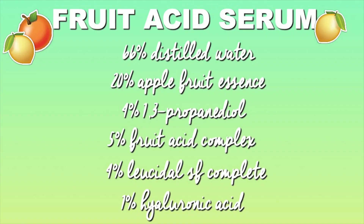Here's the formulation I have typed out into percents for you guys, so you can easily screenshot this recipe and go back to it whenever you want to make it. You can easily transfer these percents to a weighed-out recipe, and I'll link a video below if you don't know how to do that. Today we are going to be making a half ounce bottle of this fruit acid facial serum, so let's get started.